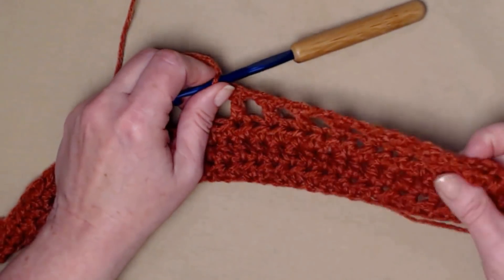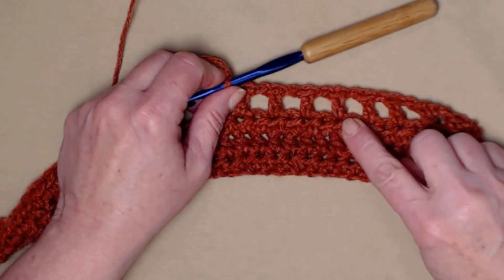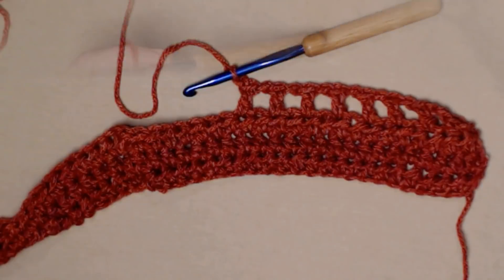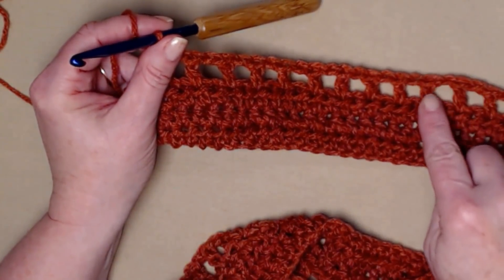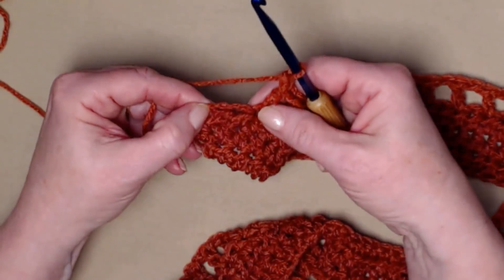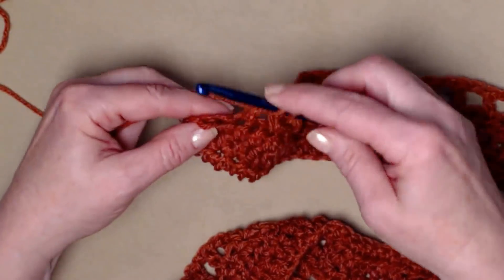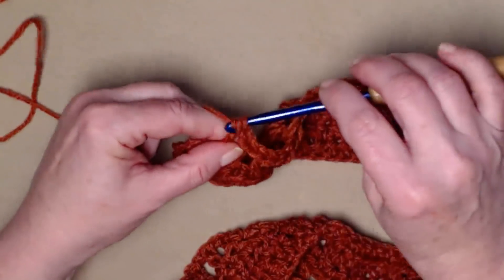Continue the chain one, skip one, double crochet repeat all the way across. At the end of the row there are three stitches left: chain one, skip the next, and double crochet in the last two stitches.